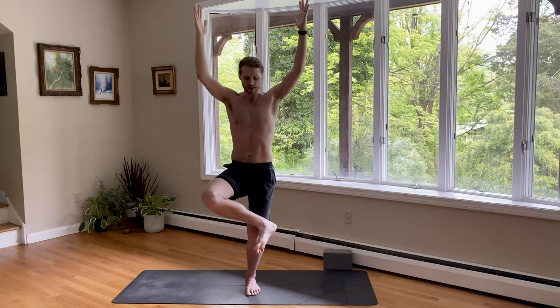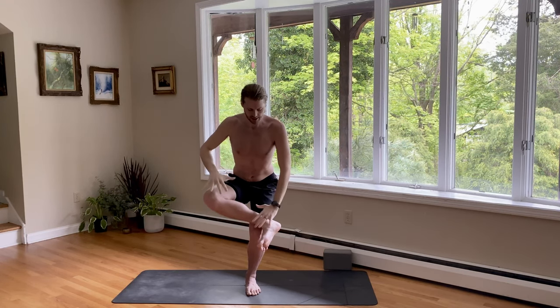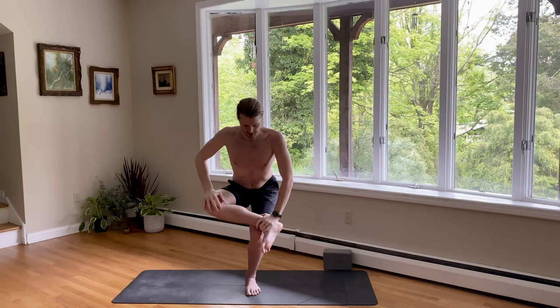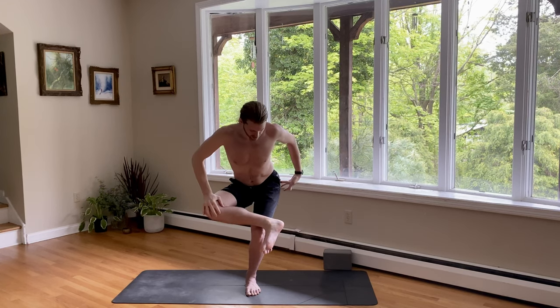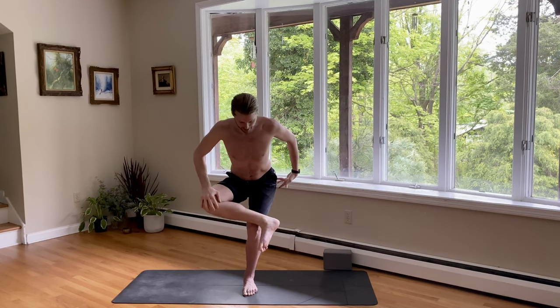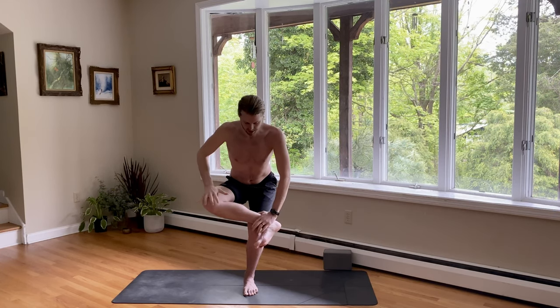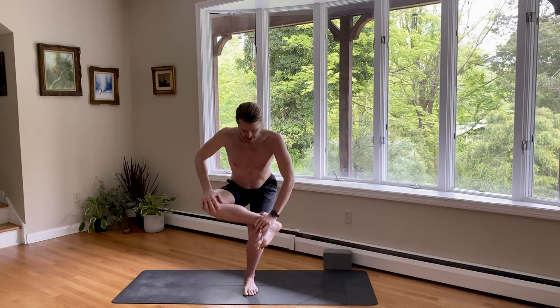Pull the knee in towards your chest. For figure four chair, bend your knees. Cross the ankle on the knee. We're sitting down. Hands to prayer once you're here. Option: hands on the ankle and the knee. Keep lifting up through your chest. And then take your left hip — it's trying to stick to the left. Pull it back towards the back right corner of your mat. Flexing the right foot to protect the right knee.